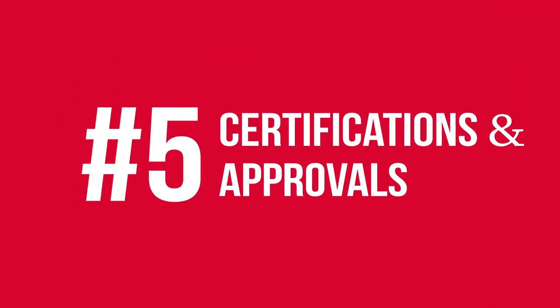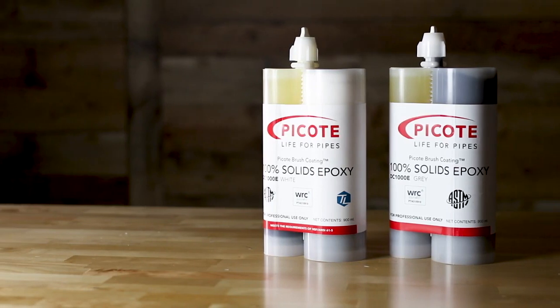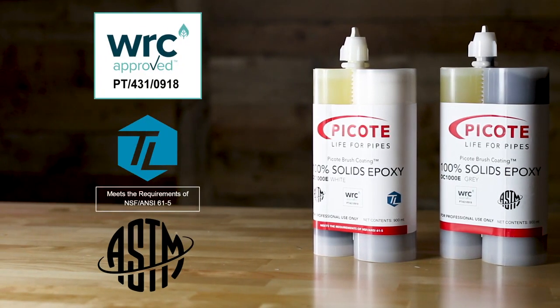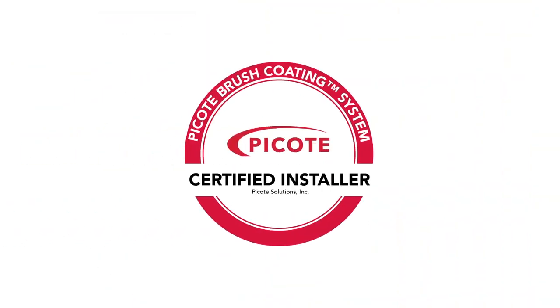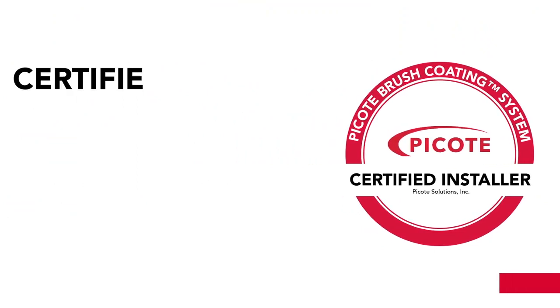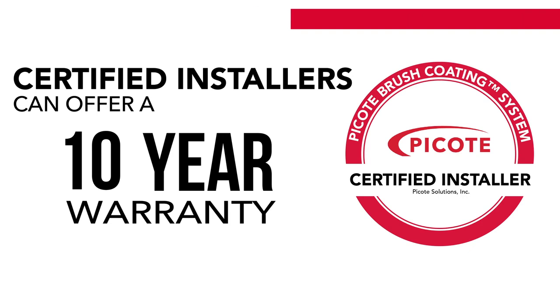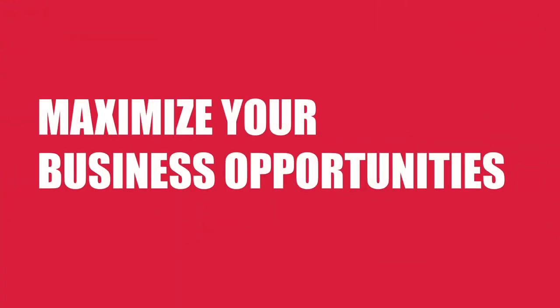Our 100% solids epoxy resin is ASTM tested and NSF 61.5 approved for potable water pipes. The Picote Brush Coating System is now WRC approved. Trained and certified installers can now offer a 10 year warranty. Ask your reseller about the Picote Brush Coating System today.